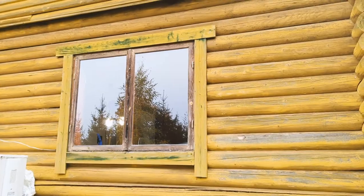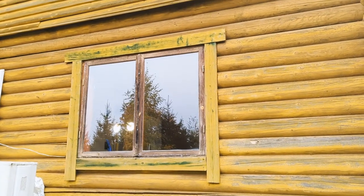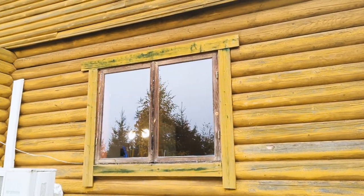As I'm going to live here permanently, I will change out the windows to triple-glazed ones, and in order to do that we have to frame the opening properly.